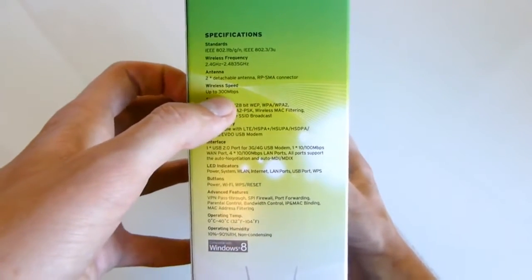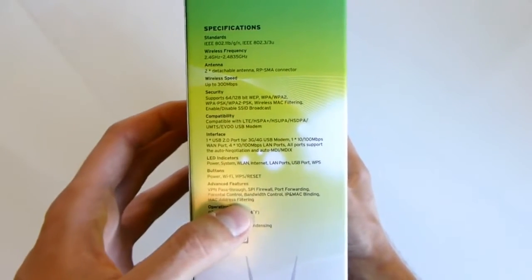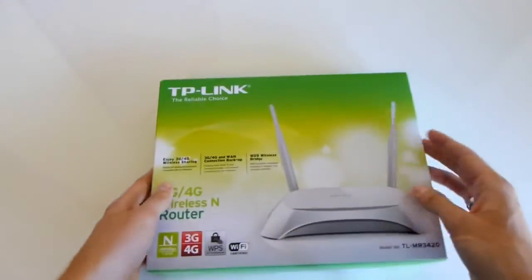On the side specs, it can go up to 300 megabits per second over wireless, but only 100 on wired, which is quite bad. But it uses all regular features, nothing really special.